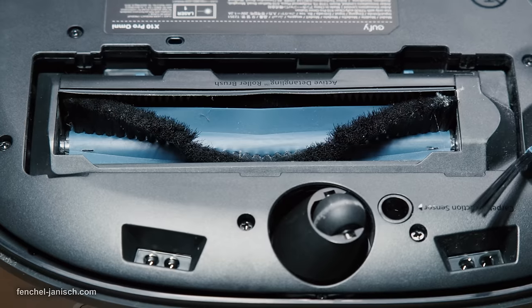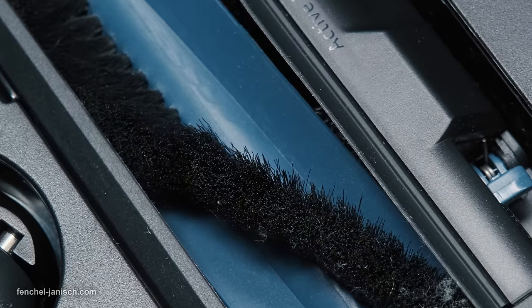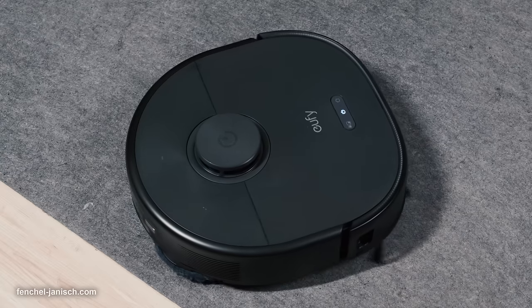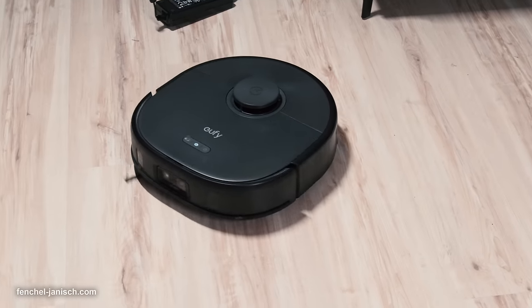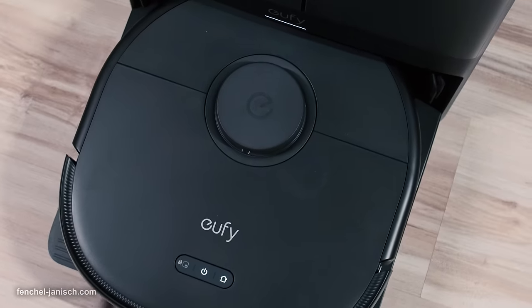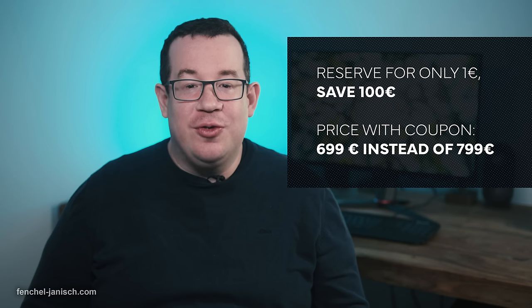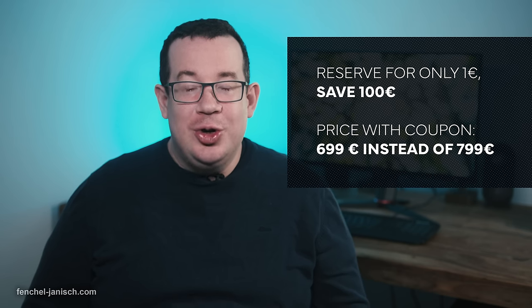The Pro Detangle Comb technology is another great feature for automatic detangling of hairs collected during the cleaning process. If you are looking for an easy-to-use and powerful automated vacuum cleaning system for your house or office, the X10 Pro Omni could be right for you. Check out more information through the link below.